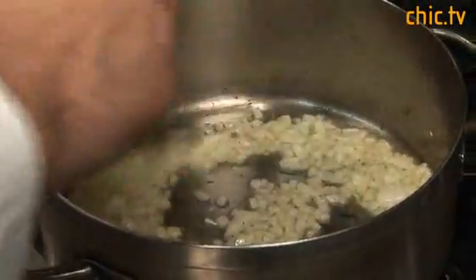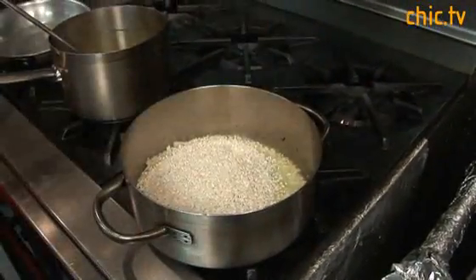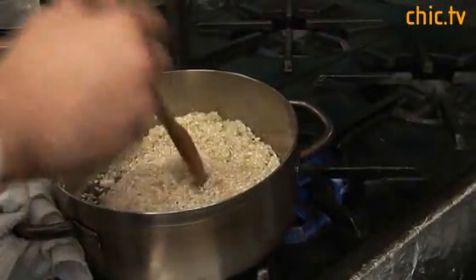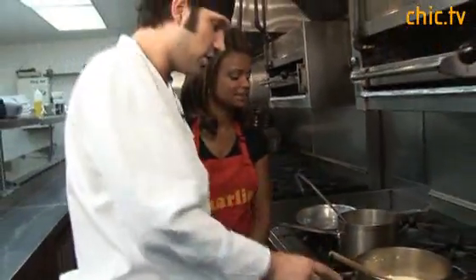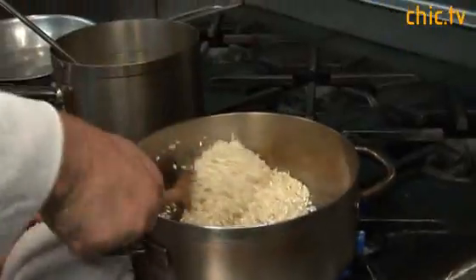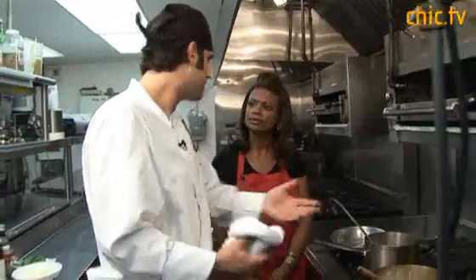Now I'm going to add the risotto — two cups of arborio rice — straight to the onions. I'm going to stir this to coat the rice with that oil. Not quite there yet; until it starts popping and you can smell it. It's not a burning smell — it gets almost a little nutty. Basically I'm just toasting the rice. What I have here also is hot chicken stock.